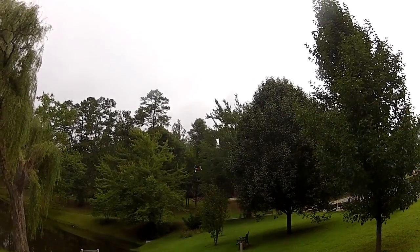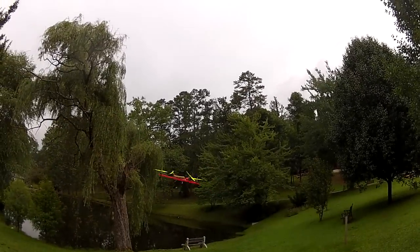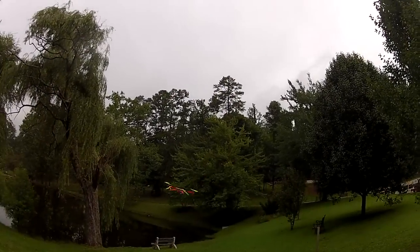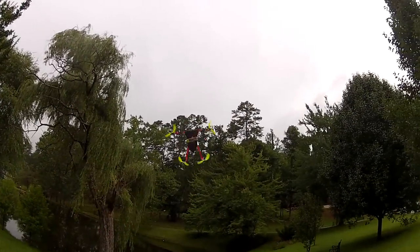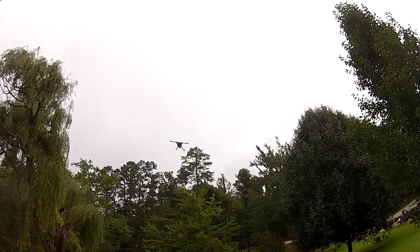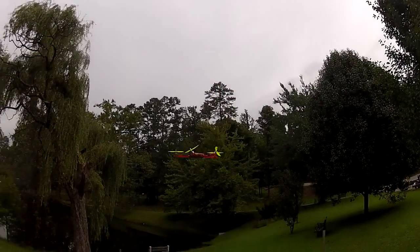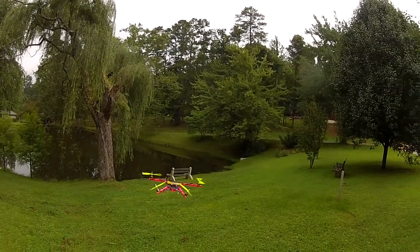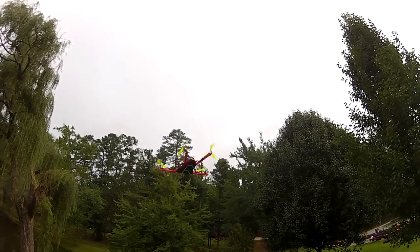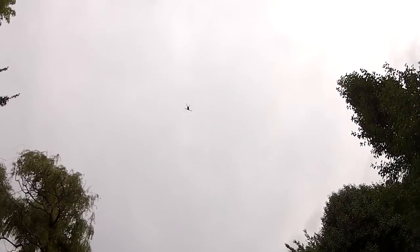We're coming to you from North Carolina — it's called Bear Paws, the place we got a house up here. It's a little tighter than I'm used to flying in the front yard, but that's okay. We got the yaw problem taken care of — yaw is real nice now. I had a little bit of a problem with the motors at a 45-degree angle, but it's definitely a lot better now at a 30-degree angle. We've got plenty of power.